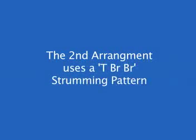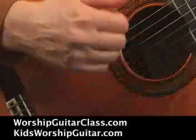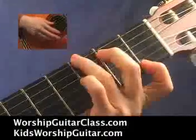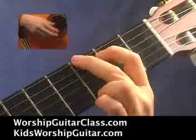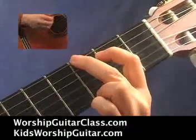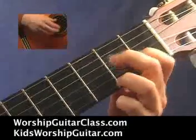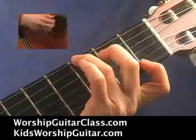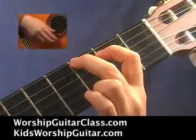The second one is a thumb brush brush. Thumb, brush, brush, thumb. Brush, thumb.